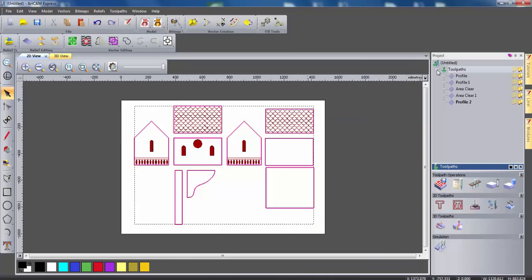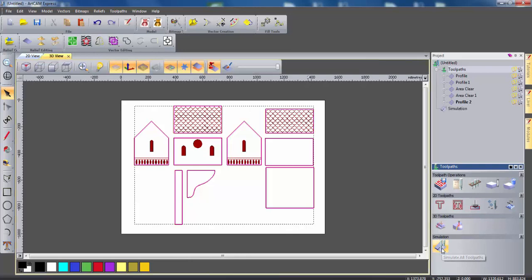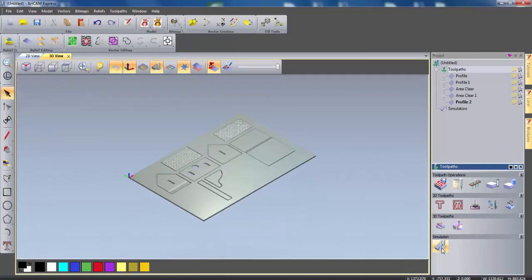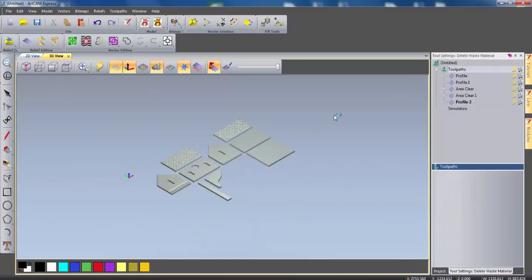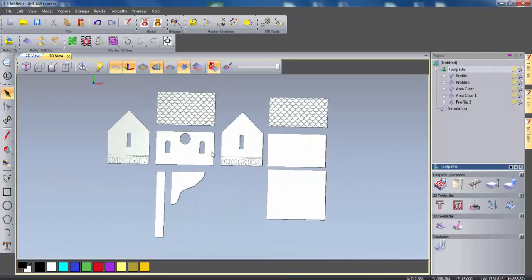Once we've got all our tool paths, we can see them on the project tree. I'm going to simulate all these tool paths. As you can see, we now have the different constituent parts that will make up the birdhouse. We can get rid of the waste material from the simulation by right clicking on the simulation, selecting delete waste material, and then selecting the waste material. And this is the different parts that we need to create to make the bird box.